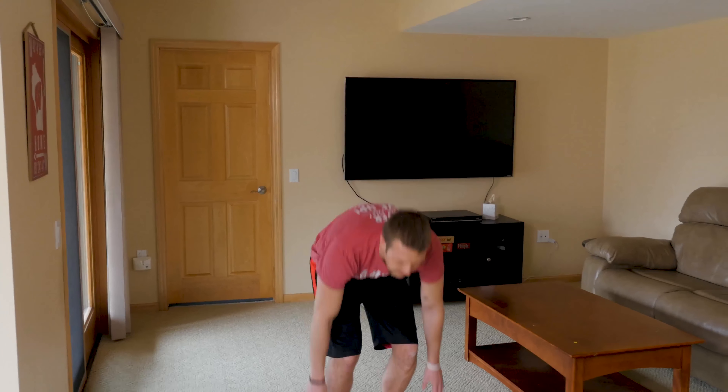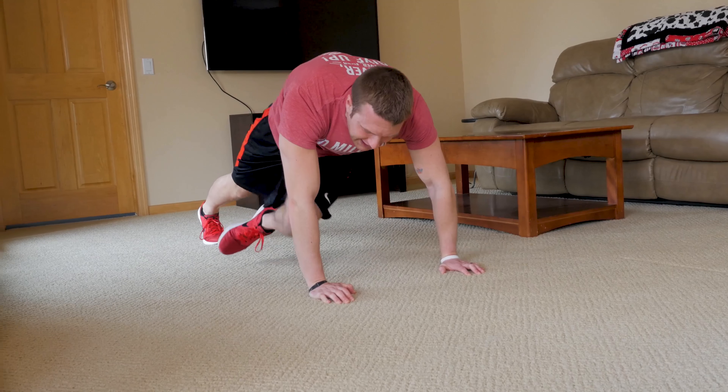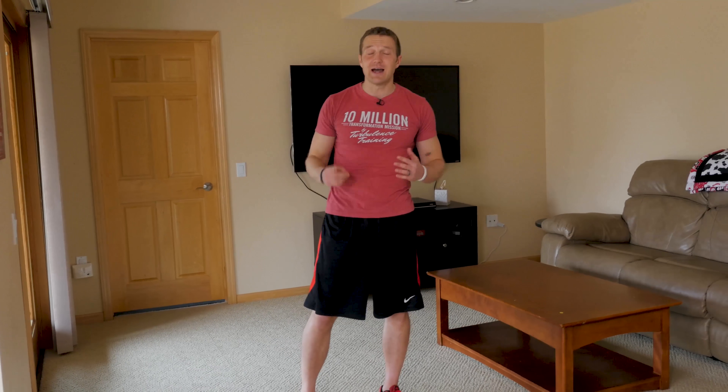We'll go through one more time: going down nice and low, stepping back, right knee to left elbow, left knee to right elbow, step back in, stand up. Those are the low-impact, no-impact cross-body mountain climber burpees. You're working your entire body with just one exercise — that's why it's so powerful in burning fat.